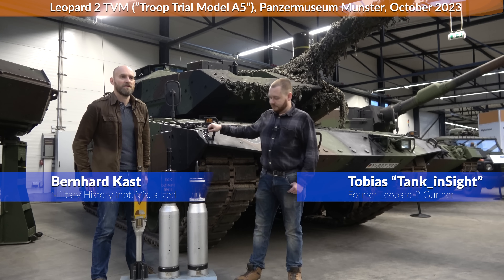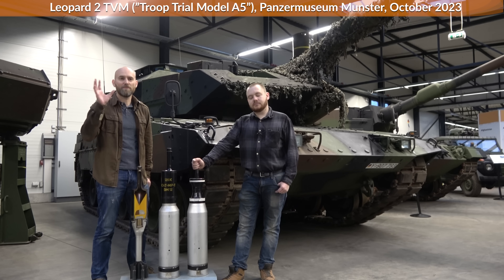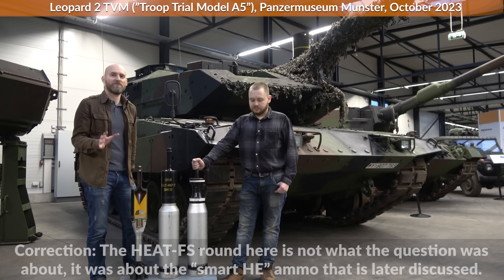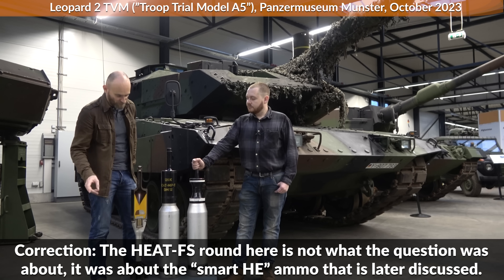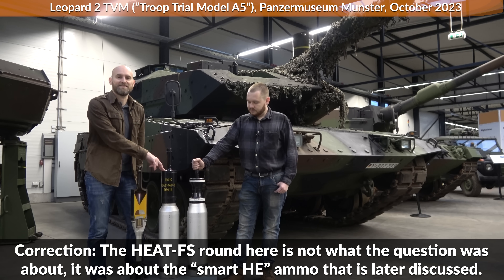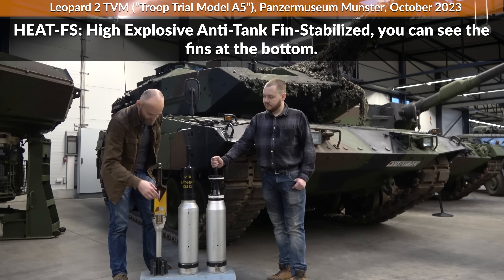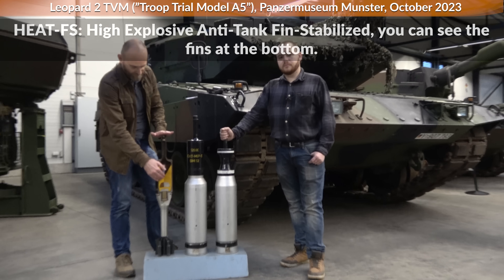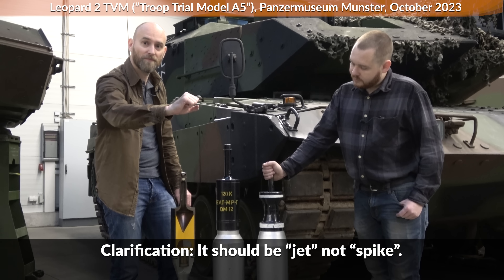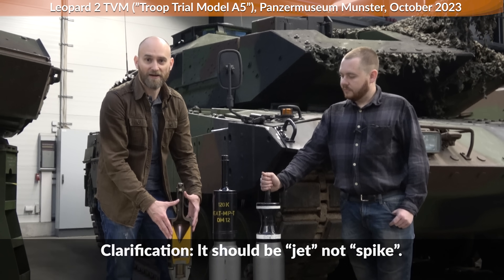He noted that in his impression they got delivered some regular high explosive ammunition, and for him it seems more efficient than the multi-purpose ammunition that was used. The multi-purpose ammunition in this case would be a HEAT round — high explosive anti-tank. You can see here the high explosive part, and this is basically a hollow charge or shaped charge which, when it hits, turns into a spike that penetrates the armor very fast. Since there's also a high explosive component, you can also use it against soft targets.